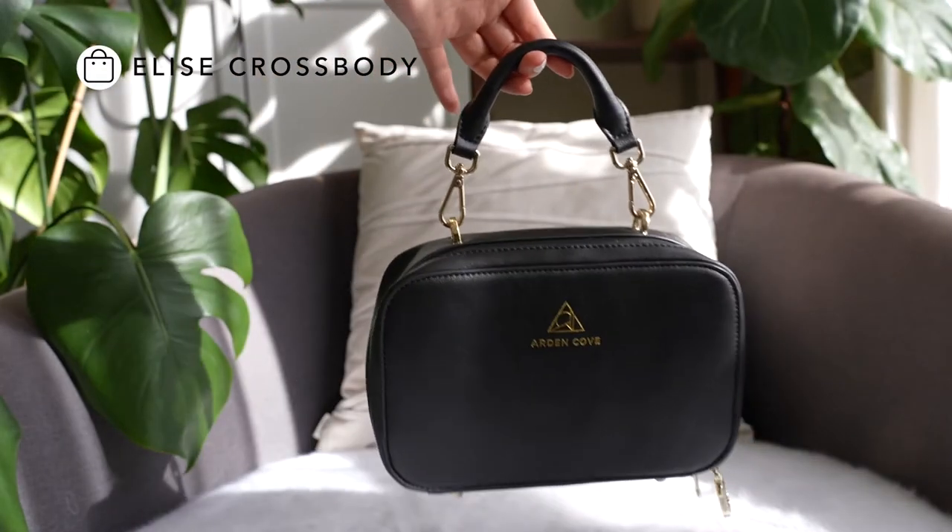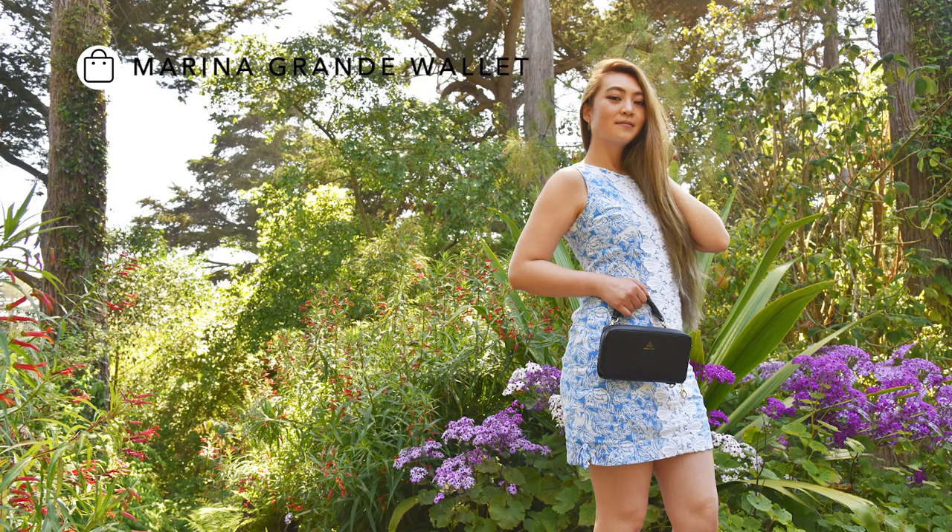This comes with the caramel backpack, but it can be added to many different bags to turn it into a handbag. I really love this with the Lees crossbody as well as the Marina wallet.